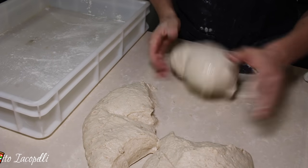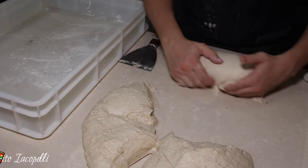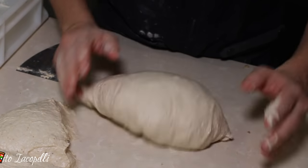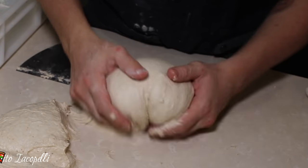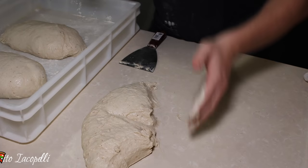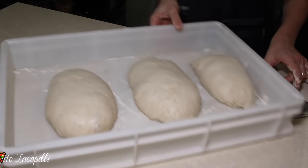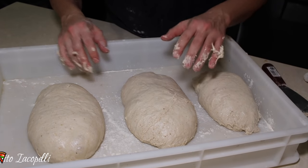We want to create not a round ball but more like a loaf of dough. Make it smooth and form the loaf into shape. There we go — we've formed our dough portion. We're going to let it rest until it doubles up a little bit and then they are ready to make the pizza.